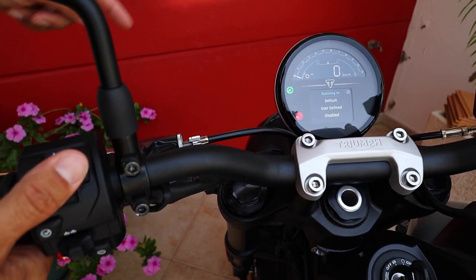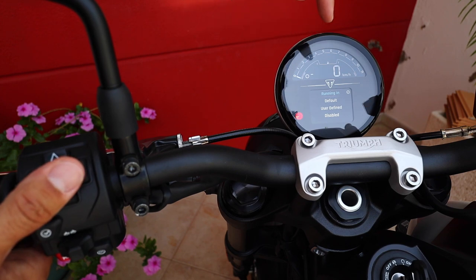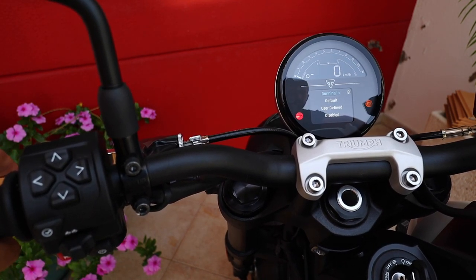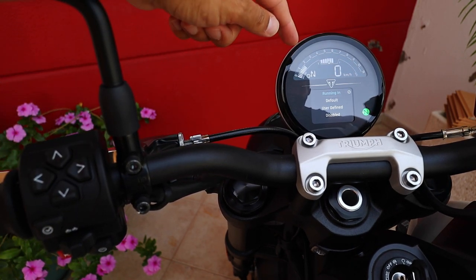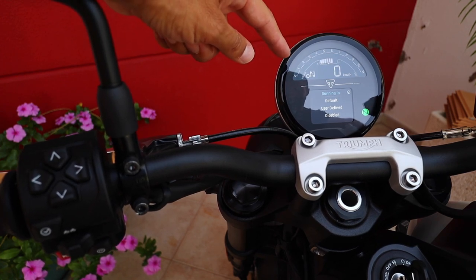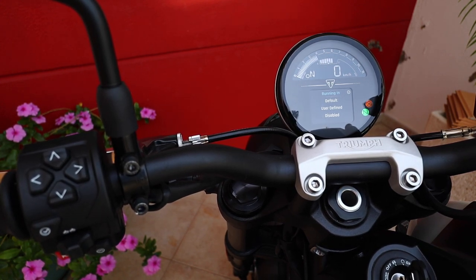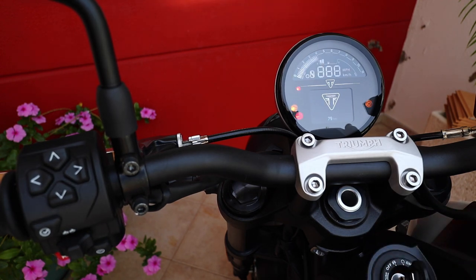Gear shift indicator — this one's also cool. Right now the bike is in running-in mode, which means the rev counter will start flashing when you reach 4,000 RPMs. I'm going to show that to you now — just put it in neutral. So when the revs come up to 4,000, it's going to start flashing to indicate you have to change gear. I think that's actually quite neat.